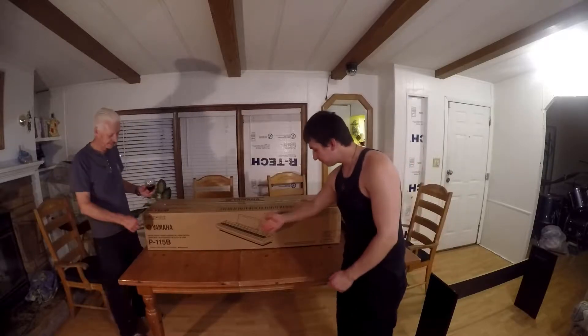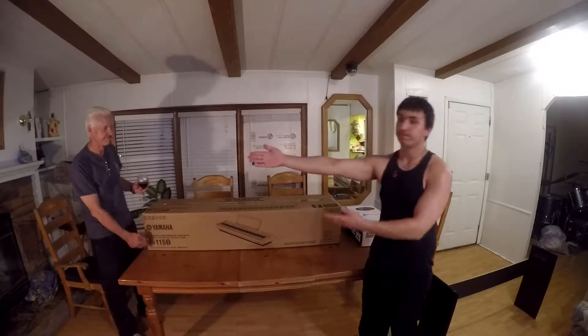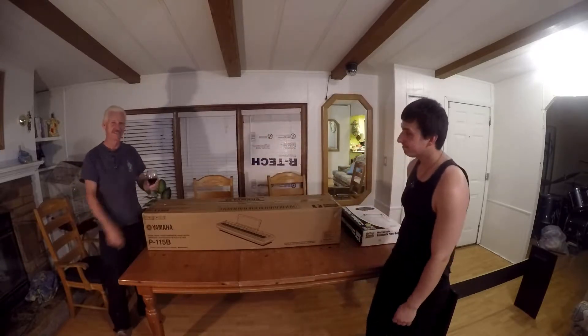This is an unboxing of the Yamaha P-115 Digital Piano. This is Al Fix-It and that is Dude Orlando.